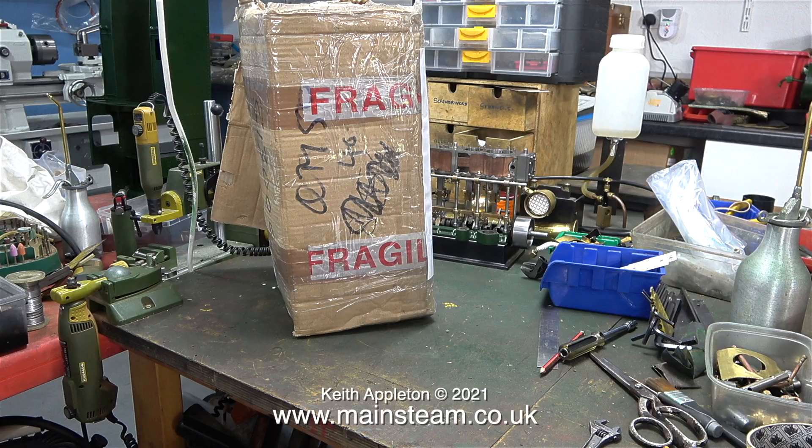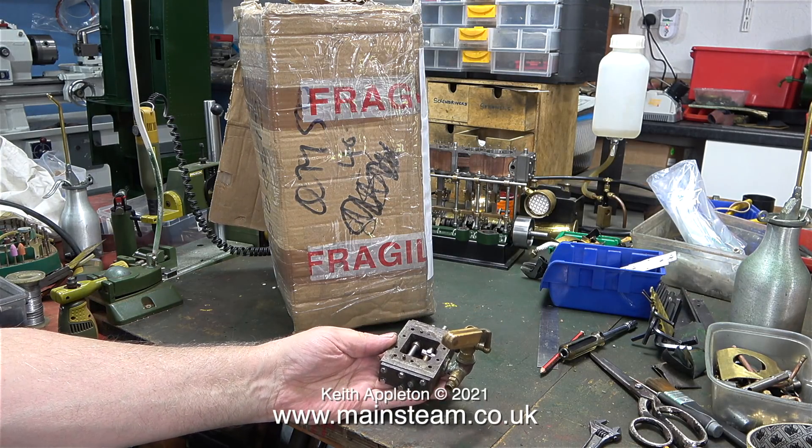This pump has been taken out of a full-size steamboat. The question is, why? And the second question is, why is it in pieces?